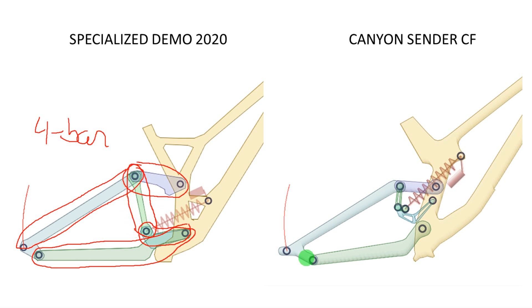If you look at the Canyon Sender it is actually very similar, with a difference. Here you can find the connecting link, and then you have also the shock link here. The difference is that in the Demo the connecting link is longer, and the shock link instead of pivoting directly in the frame, it pivots concentrically with the chain stay. So you eliminate one pivot by doing that.